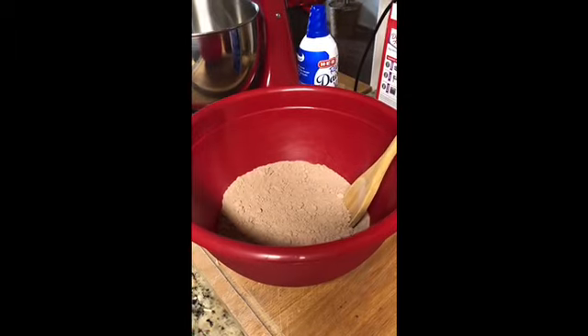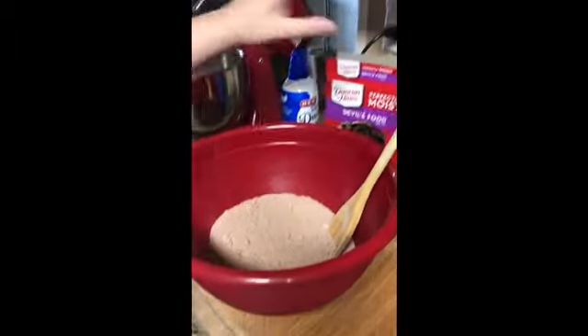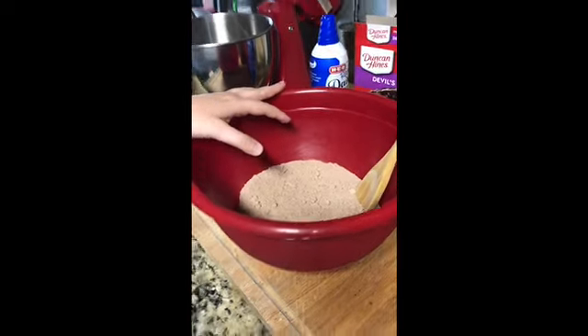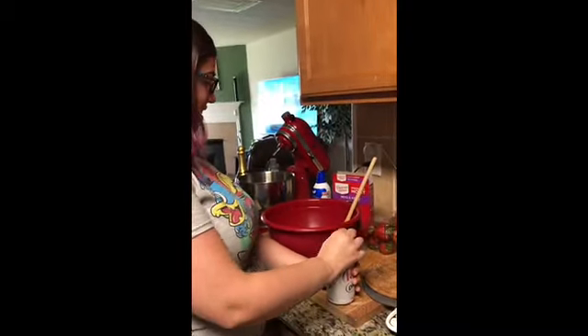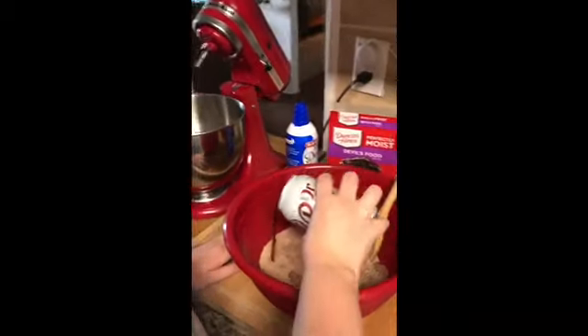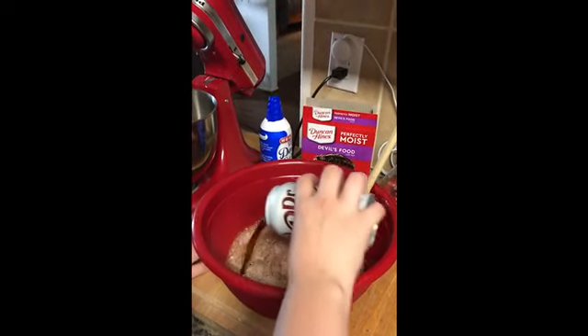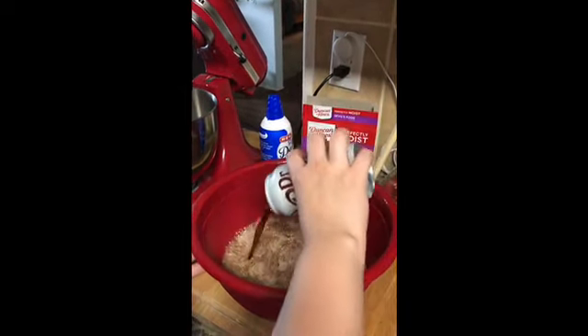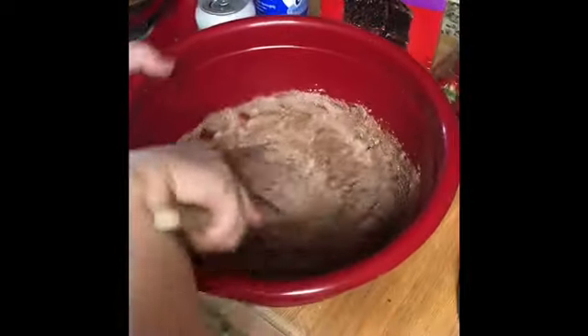This is the easiest recipe ever. I've poured the cake mix into this red bowl. All I have to do for this cake is pour in the Diet Dr. Pepper — 12 ounces, that's one can. Open it and just pour on in. Seems crazy, I know, but trust me, they're delicious. Make sure you get the whole can in there. All we do is mix it in.